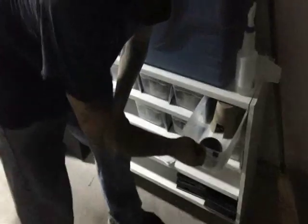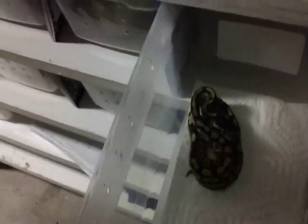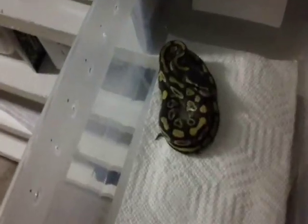This is a female from the clutch. We also have a surprise for you. The female Mojave was out of this clutch — it was a Mojave male bred to a normal female. Let me take her out so you can see.